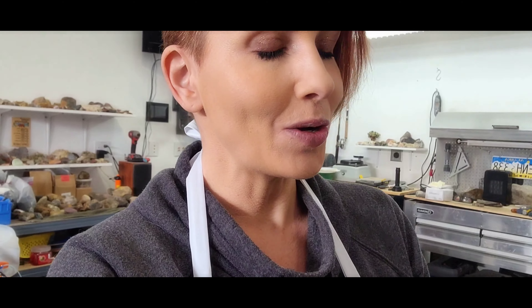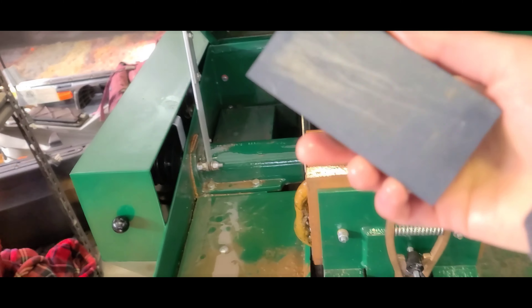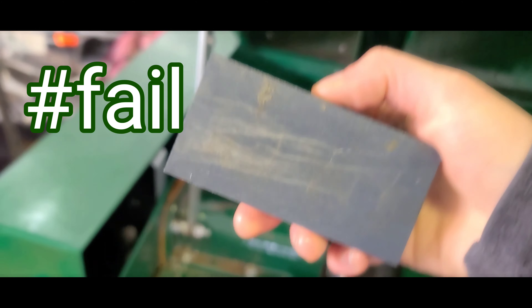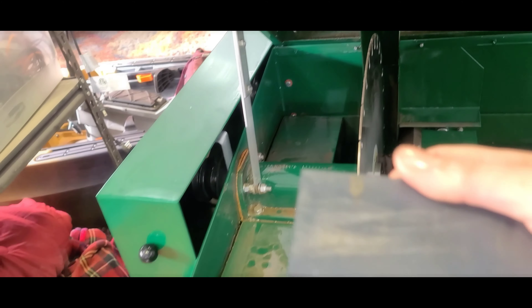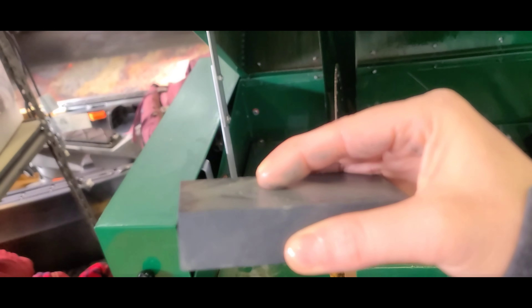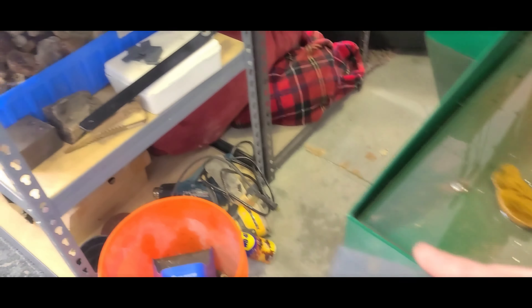So I was doing this to sharpen my blade — you're gonna think I'm really dumb. I was taking this block and doing this with it — that's why it's all scratched! I know, that's so dumb. Then I realized you put this in the vise and just run the blade to make cuts, and that works much better. I know, so bad!